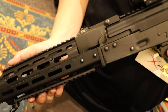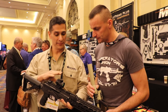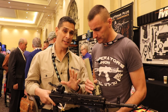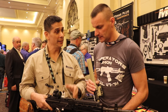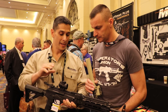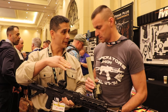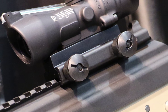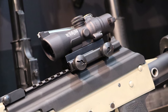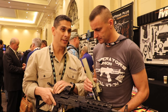This new Generation 3 dogleg rail has a number of differences from our previous Generation 2 products. Principally, with the increasing popularity of one-to-four power variable scopes, the longer scope overhang created a problem — when you go to open the cover, the front of the scope bumps into your rail surface or sight block. We wanted to alleviate that problem.